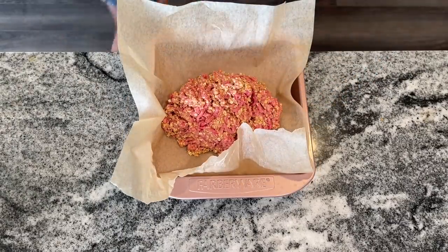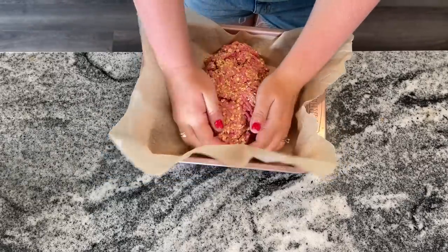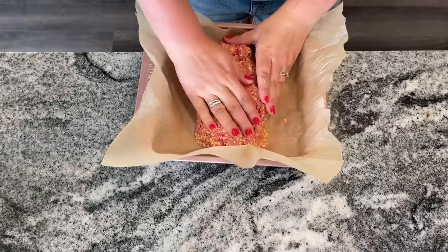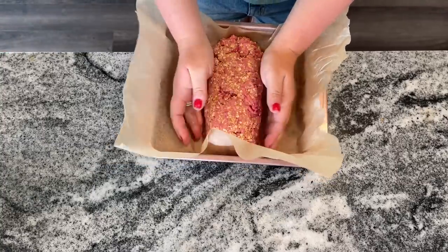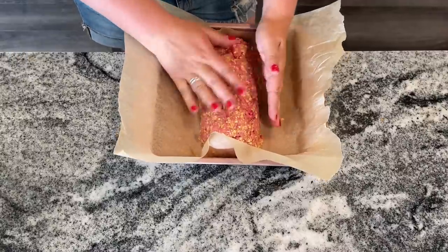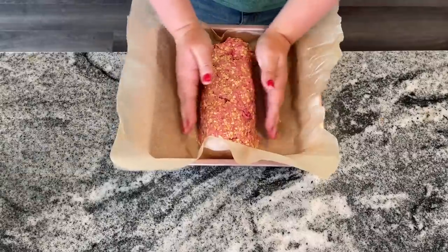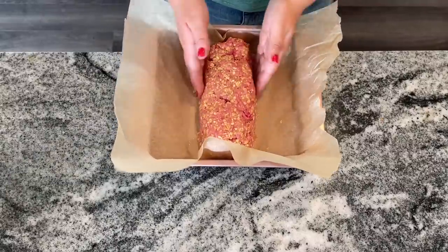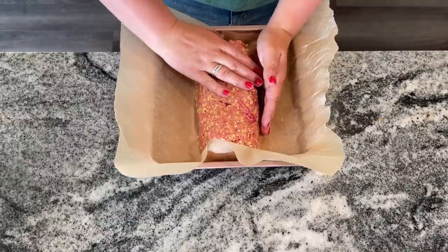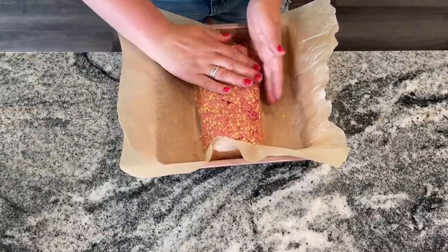Add everything to a loaf pan if you have one. My loaf pan got ruined and I haven't bought a new one, so I'm just making a little loaf in my nine-by-nine pan on some parchment paper — this works great too. Whatever you have, make it work. You can shape it into any shape you want; you can even make a heart-shaped meatloaf because you are loved. Bake uncovered at 350 degrees for about an hour and 15 minutes.